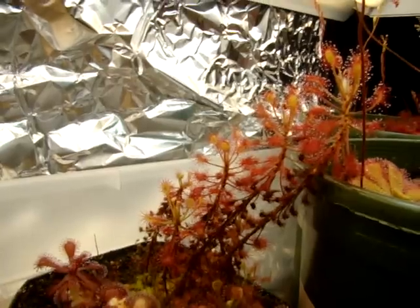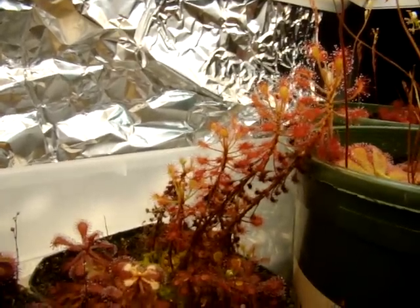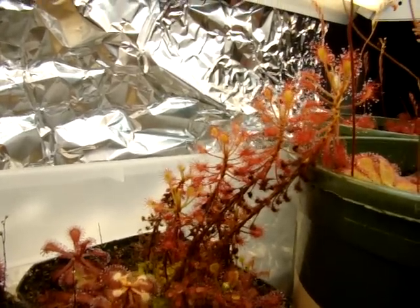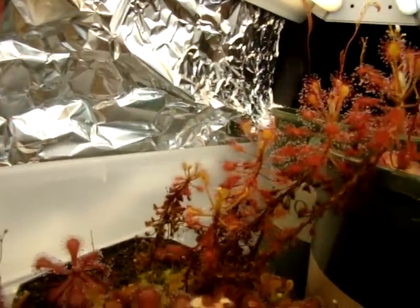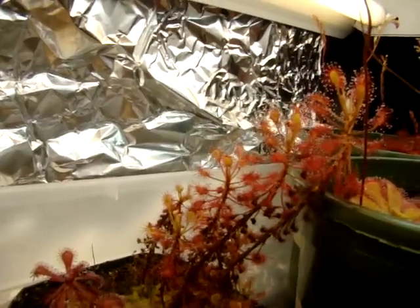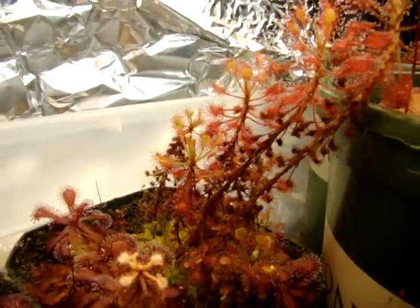I recommend the propagation method of stem cuttings. At the end of the season, around this time, once it gets kind of lanky and tall, I like to trim them back to the ground and take stem cuttings on the top parts so that you can generate around six new plantlets from what we have here, or full-grown plants once you get them established, and then you'll get a bunch of new plantlets growing from the roots.